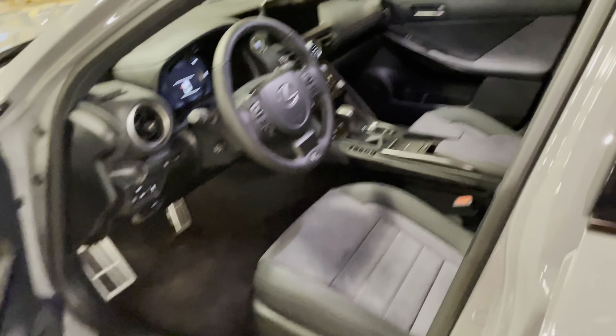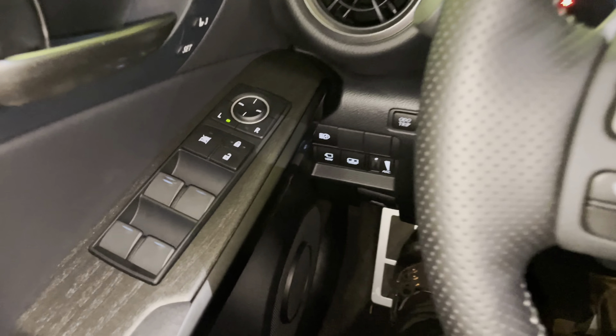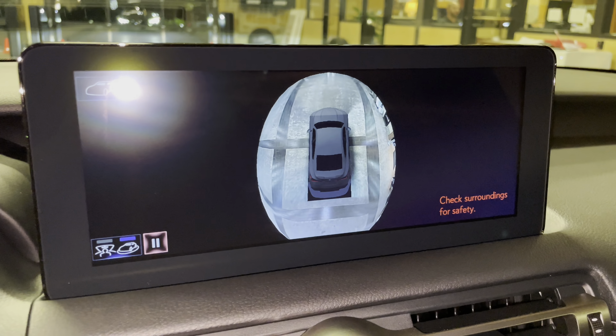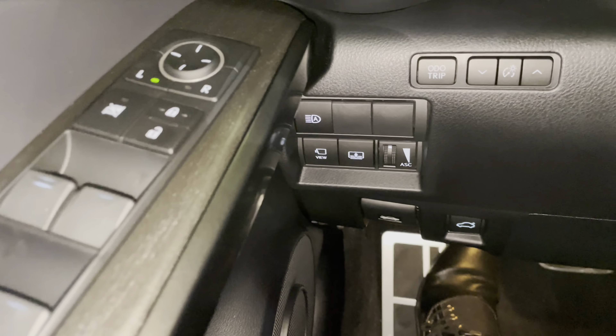Let's go ahead and start the vehicle. On the side of the vehicle, we have our automatic high beam switch, our switch for our panoramic view monitor. This will display the surroundings of the vehicle, as well as our bird's eye view camera. We can also customize the vehicle body color. Next to that, we have our rear sunshade switch.